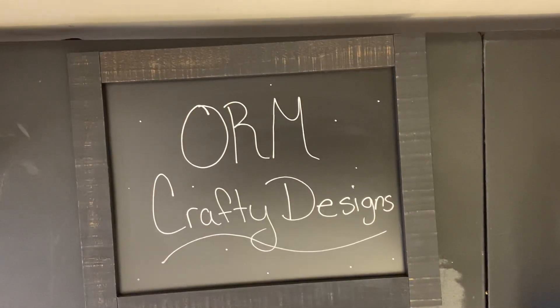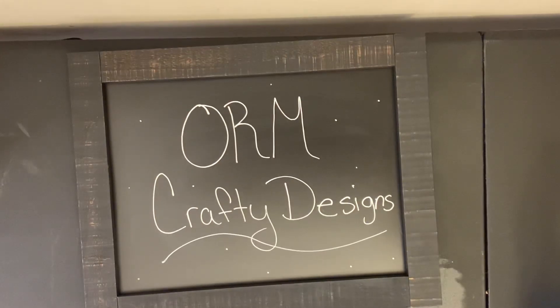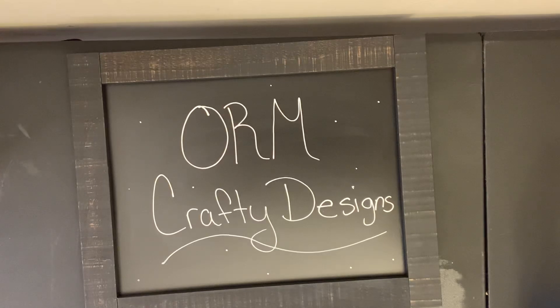I am super stoked about this. She entered in my last challenge and oh my gosh, she is so talented. I will be posting her link in the description, so please give her a follow. She is the most sweetest, loving woman and so gifted, and you will not be disappointed in following her.